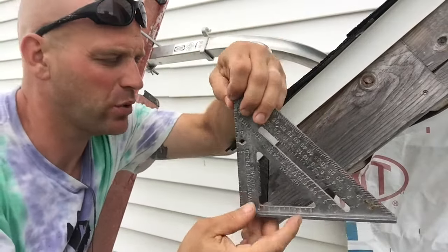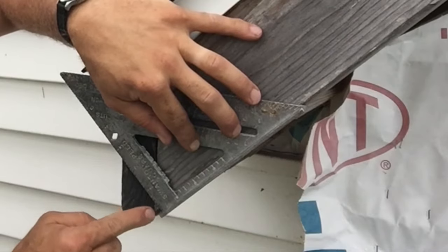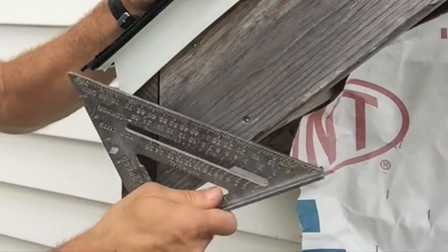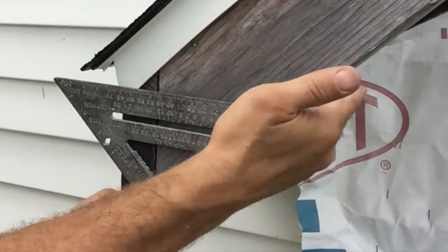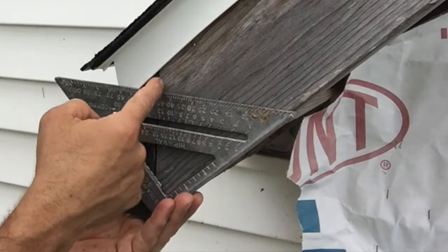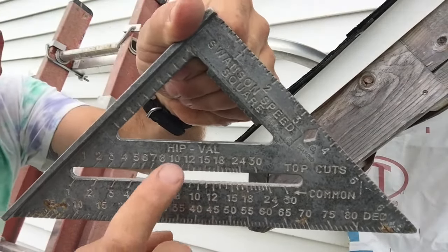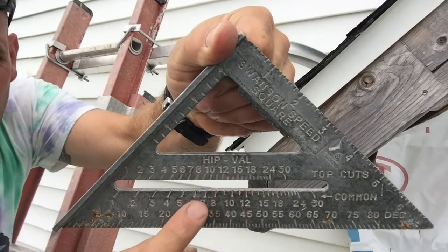I'm going to put this pivot point right on the point that is known. So I know this is plumb — this edge right here is plumb. So I can put that pivot on here. Then I'm lining this up with the pitch, and now I'm following this plumb line here to these numbers right here — not these, but these numbers right here. This is for your common rafter.